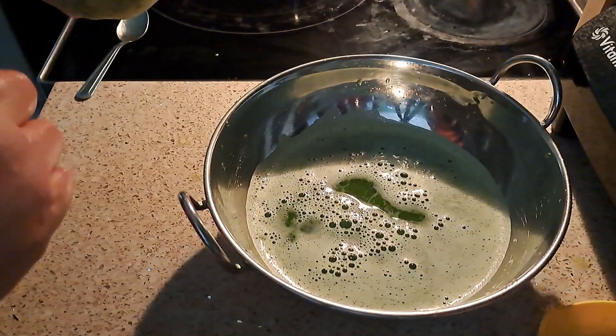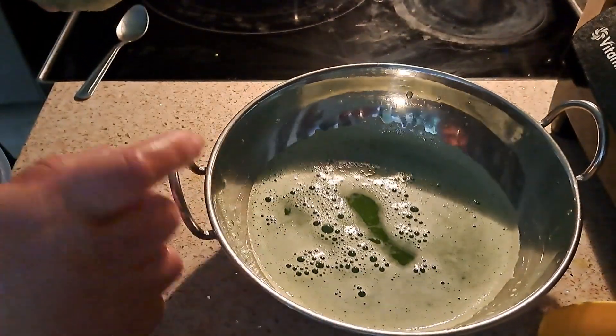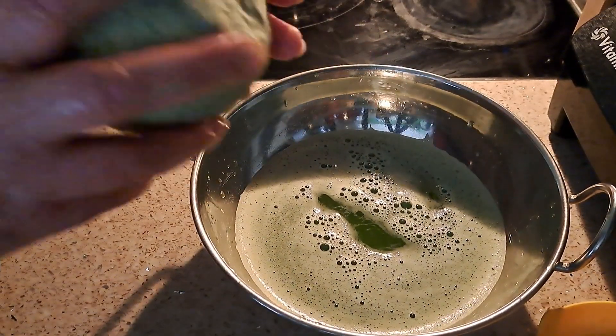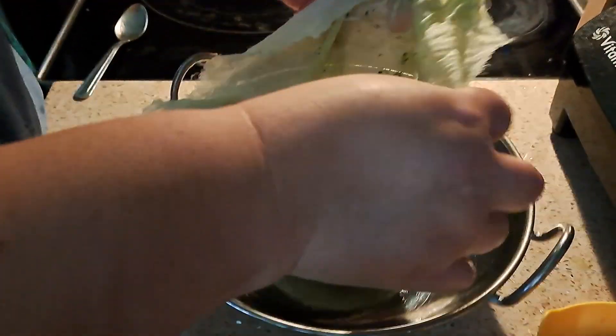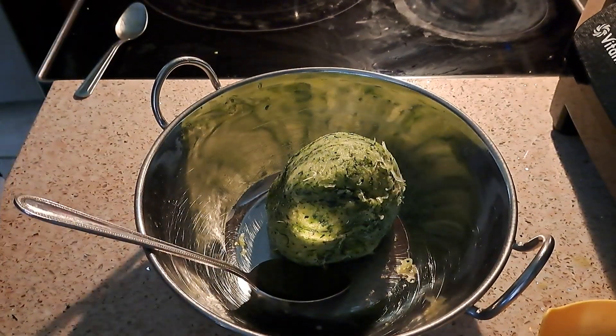That's the amount of liquid I got out from three of those small zucchinis — it's a lot. I have carpal tunnel syndrome so it's hard for me to squeeze a lot, and there's still some liquid in there, but my hands hurt. In this batter I'm going to add two eggs.